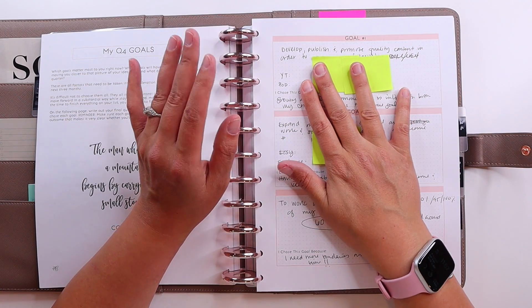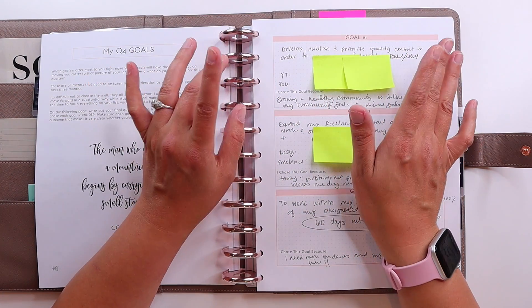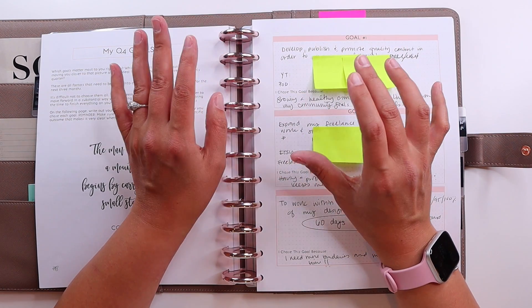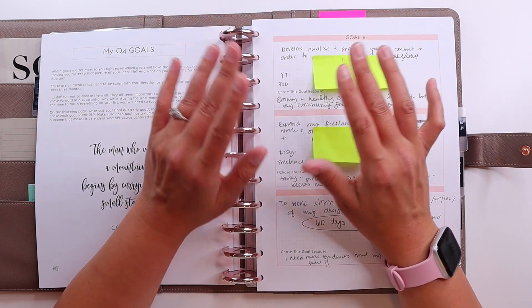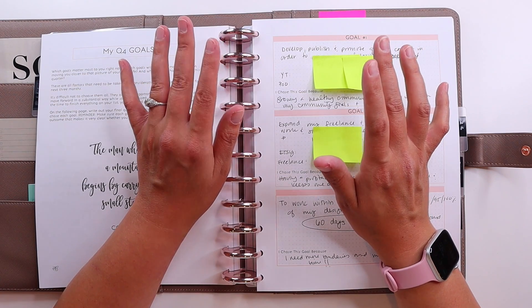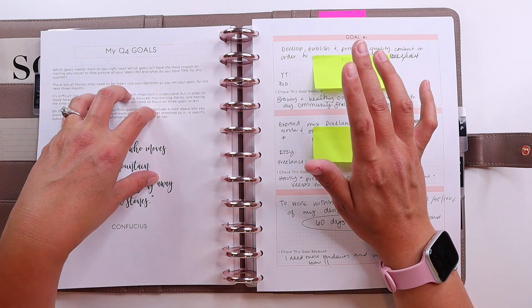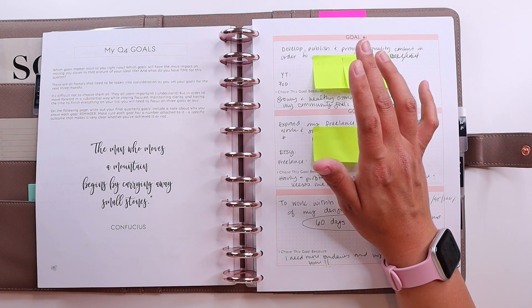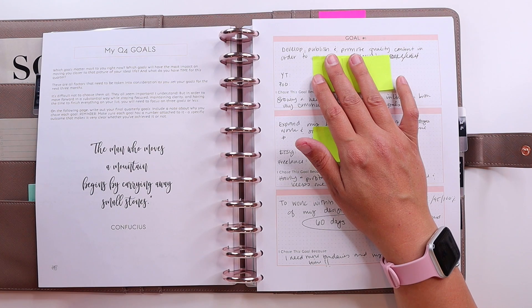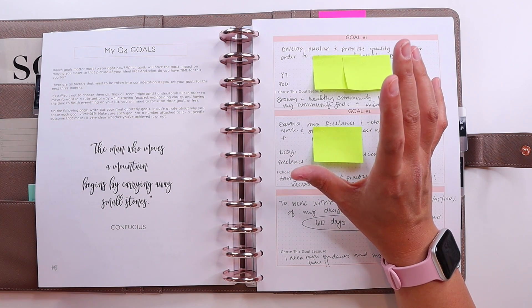The first goal is to develop, publish, and promote quality content in order to grow my following, with three milestones: good, better, and best. I haven't put any numbers in yet because I'm waiting for the start of the quarter to get the starting points. This is going to include all of my content — podcast, YouTube, Patreon, everything. The only thing I haven't done sticky notes for yet is Patreon, mainly because it's sort of a weekly admin task I already have accounted for in my work time. All of my YouTube videos and everything else will appear on this Kanban board in some form.